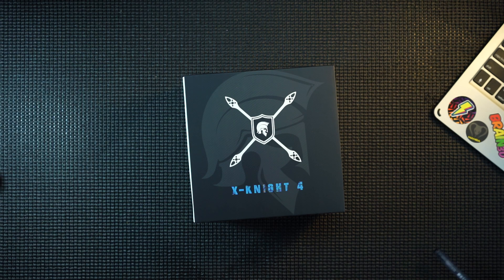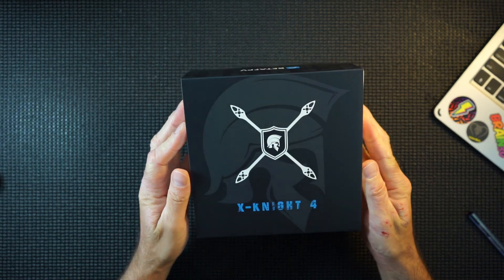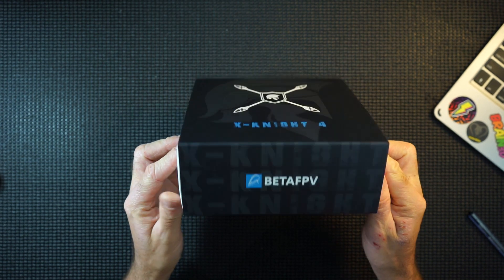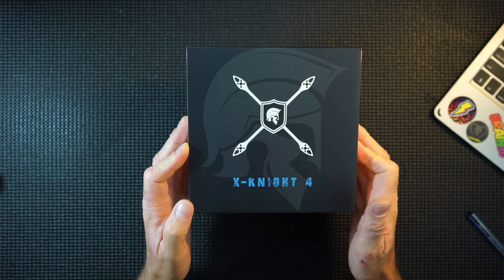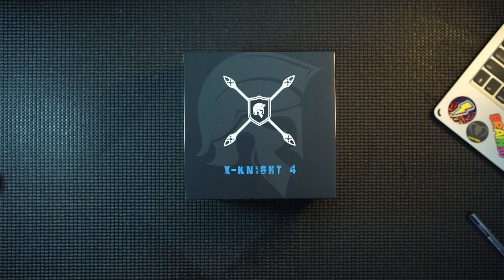Hi guys, I've got another XKnight here — the XKnight 4 inch from BetaFPV. Quite excited about this one. Hopefully this one's better than the 5 inch version I had, so let's get this one unboxed.